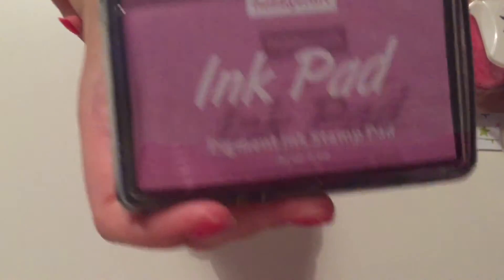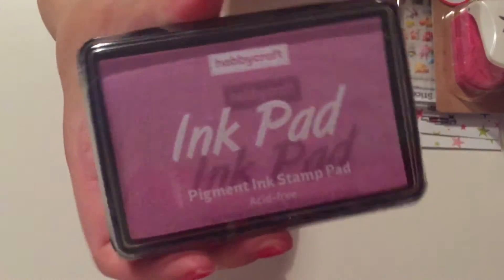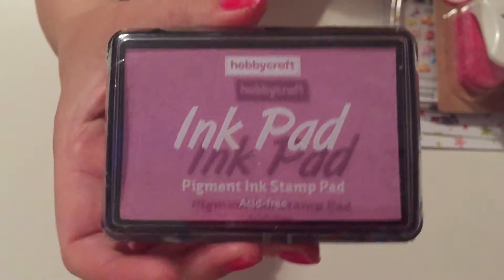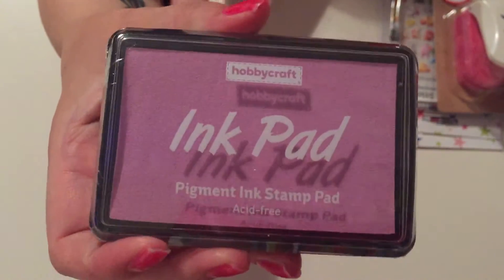The next thing I bought was an ink pad. All their ink pads are on offer at the moment for a pound each. I'd actually bought some the other week, but they didn't have this colour then so I got this colour today.